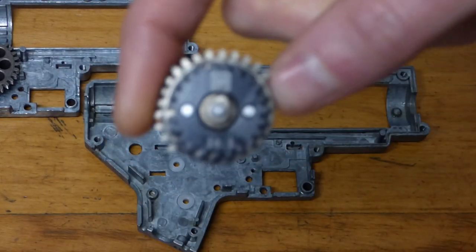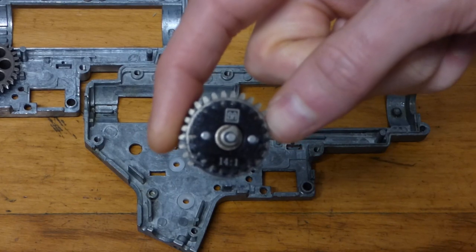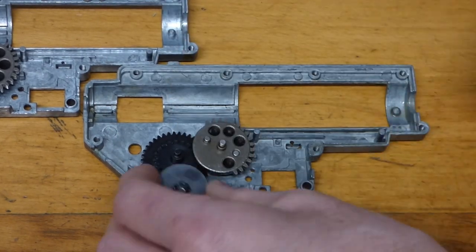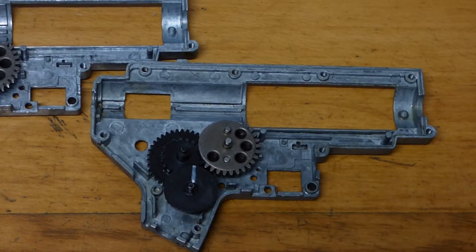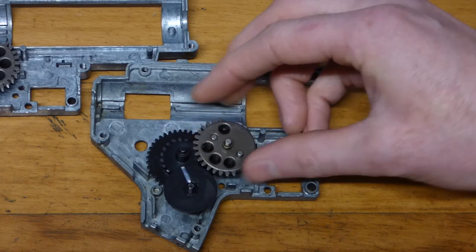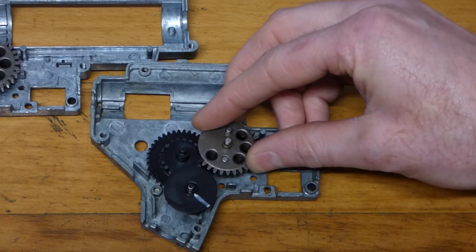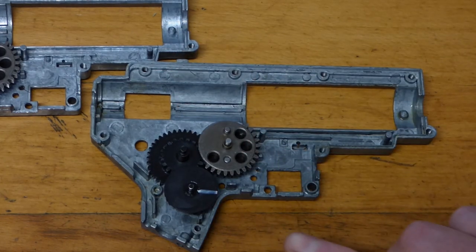Now we'll put in a set of 14:1 gears. That took four and three quarter turns.